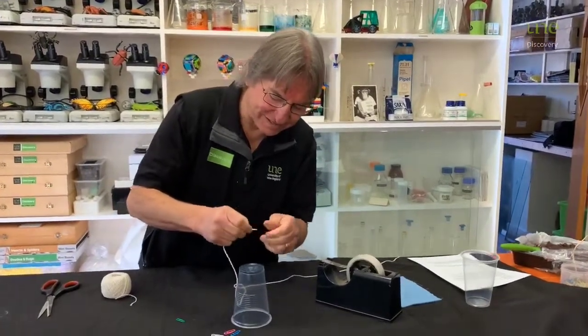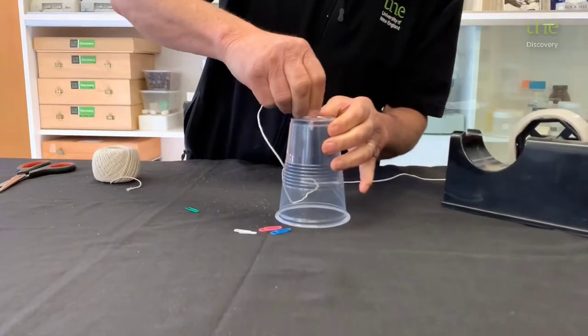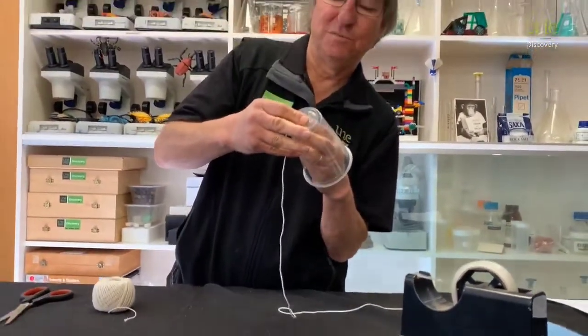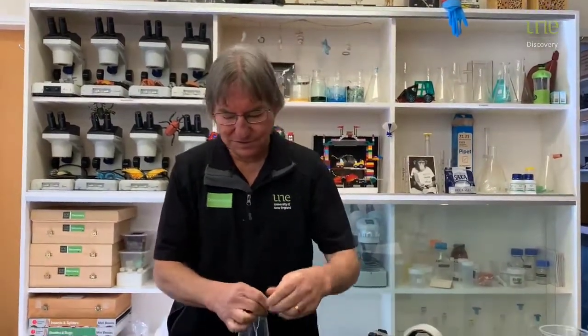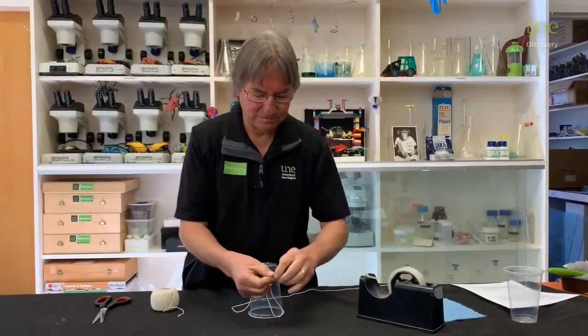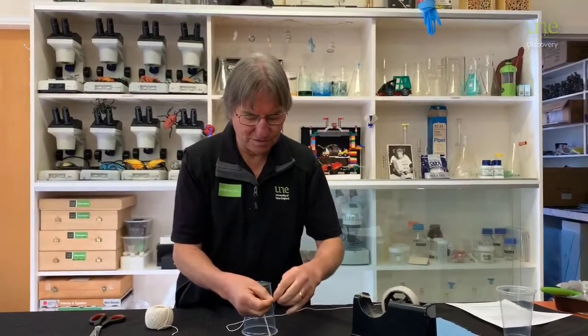Carefully pull it through — hope I can do this carefully. Then what we do is take a paperclip and tie the string onto the paperclip. This is to stop it from pulling through the hole.